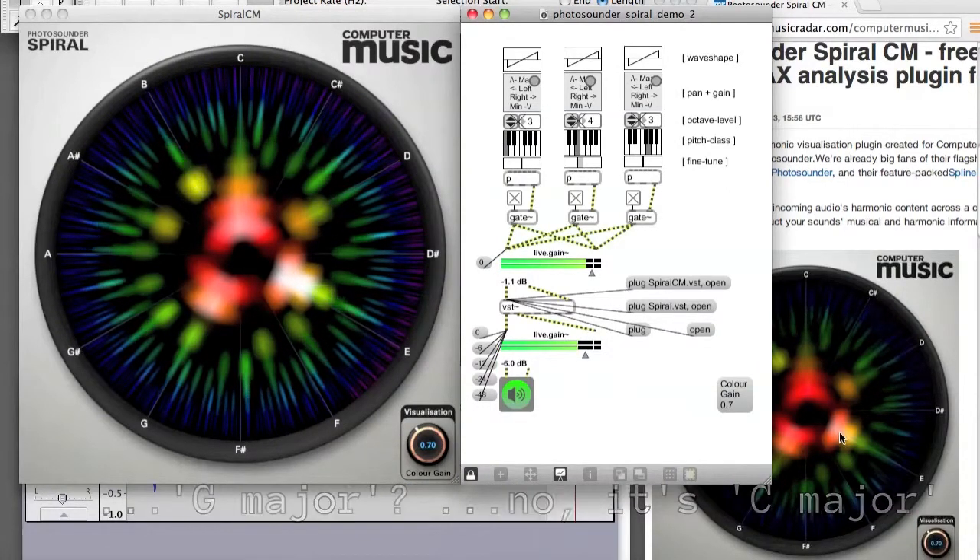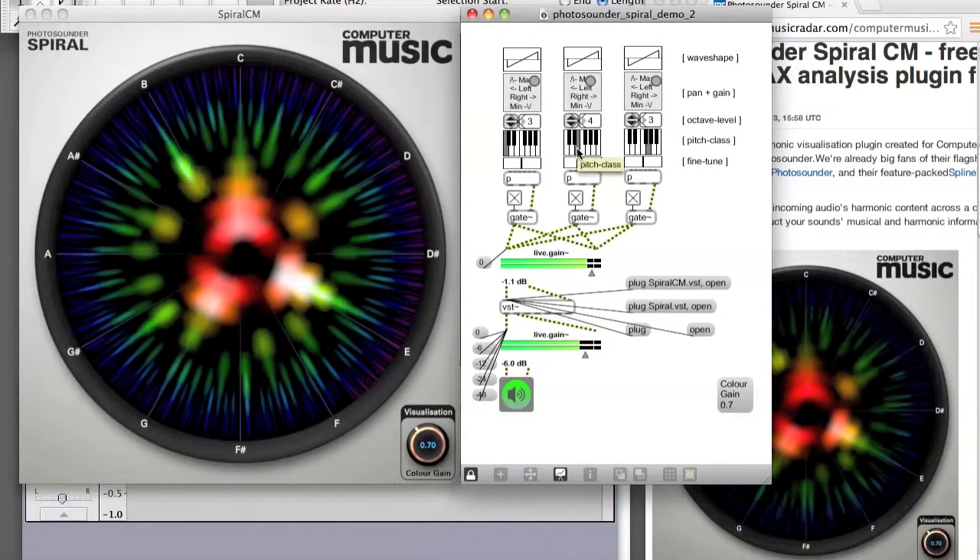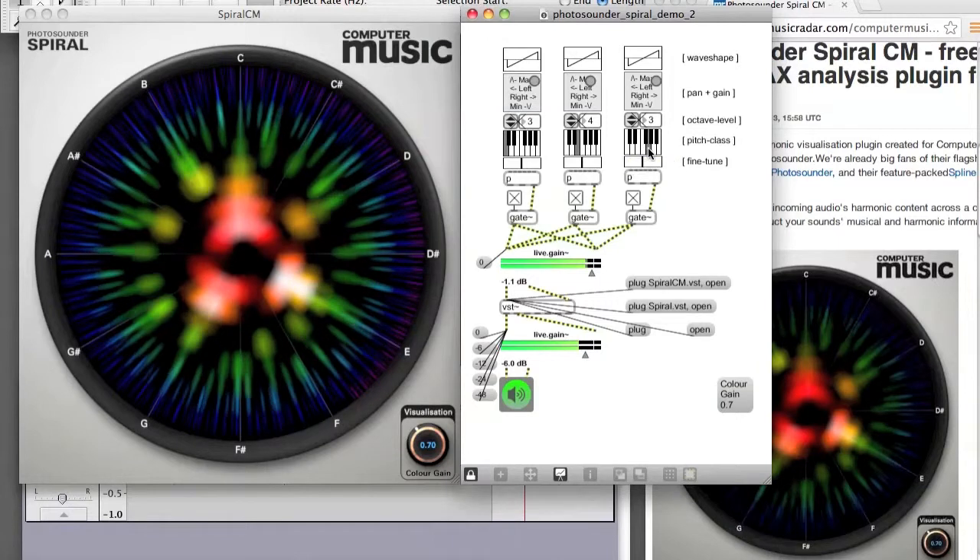So we now have a kind of harmonically corrected C major chord, rather than the equal-tempered C major chord, which sounds like this. After hearing the harmonically corrected version, to me it seems out of tune all of a sudden.